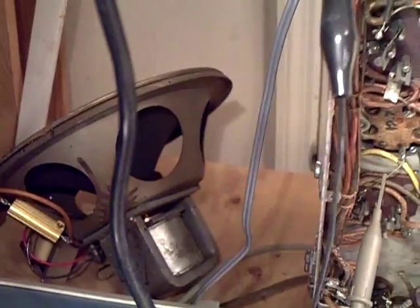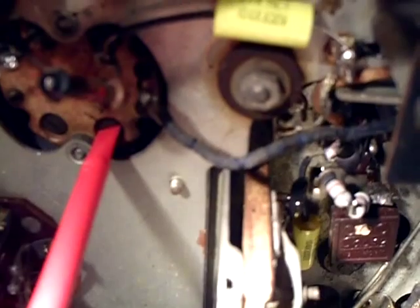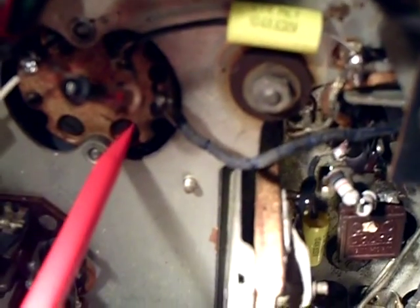You can hear it in the speaker. What I did is adjust the IFs — you just put the non-metallic device in there and adjust it to get the loudest sound.